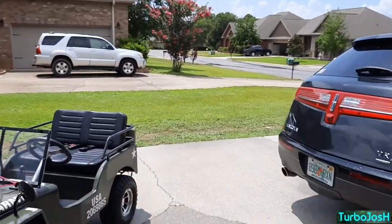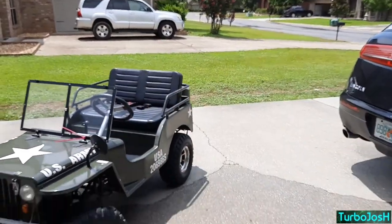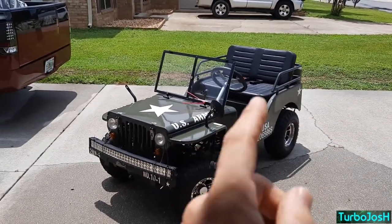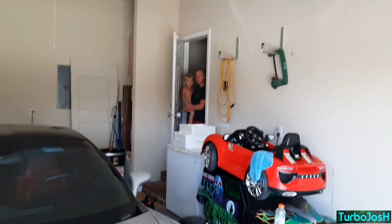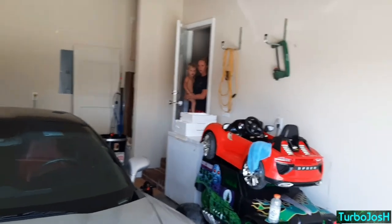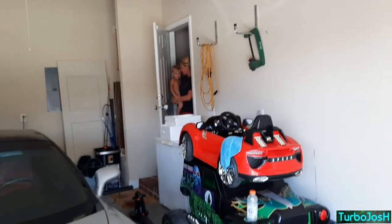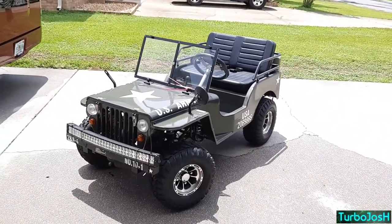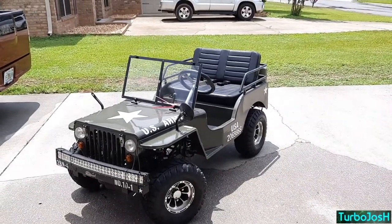Anytime a kid sees this thing in the neighborhood they're like 'oh my god,' and you just really can't get that reaction with a quad. Yeah, some kids will stare from afar and be a little jealous of a quad, but this will make more of an effect on everyone who sees it — adults and kids alike. It's fully street legal, and I could title this thing if I want. I could go down the road and even if a cop wanted to try me, he'd probably be more fascinated by the mini jeep than he would be telling me I can't drive a four-wheeler to the gas station.